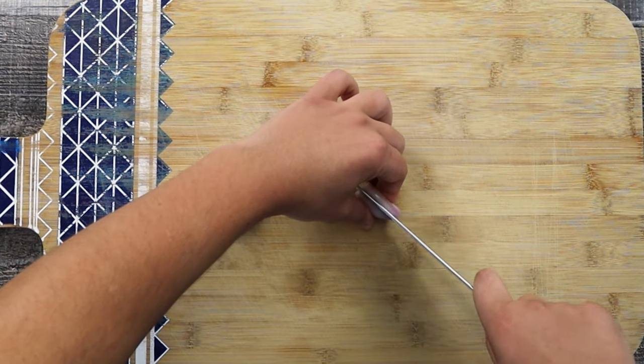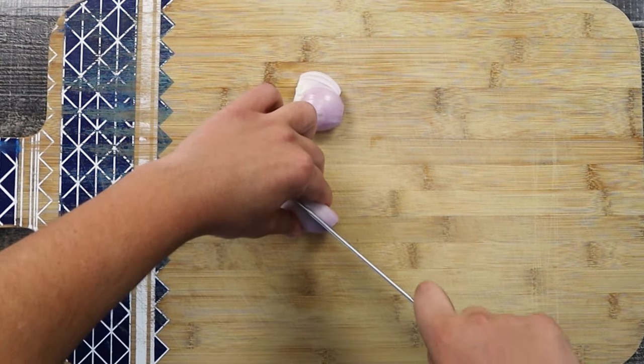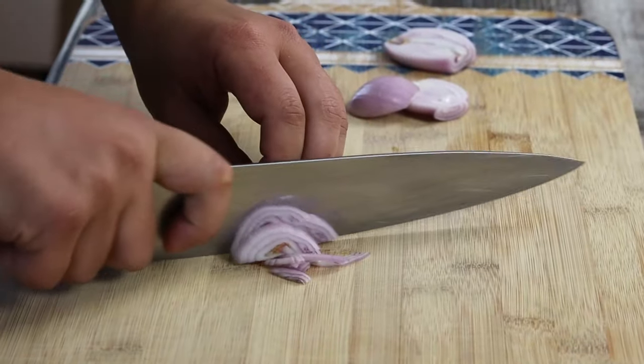First let's prep the ingredients. Take one shallot and slice it. Tuscan chicken will go well with pasta, any type of potatoes, or polenta.